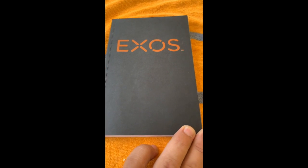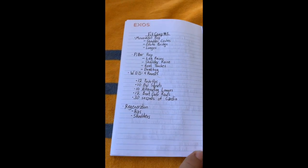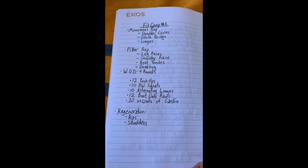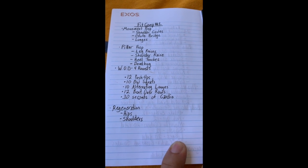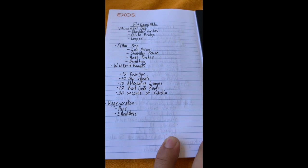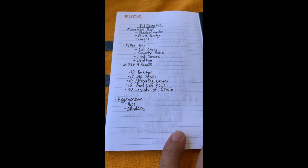What is up Sam Strong members! For today's fit camp number one, here's what I have planned for you all. We'll always start off with our movement prep: a couple shoulder circles, a couple glute bridges, some lunges. We'll then transition into our pillar prep with some leg raises, shoulder raises, heel touches, and into our dead bug position.